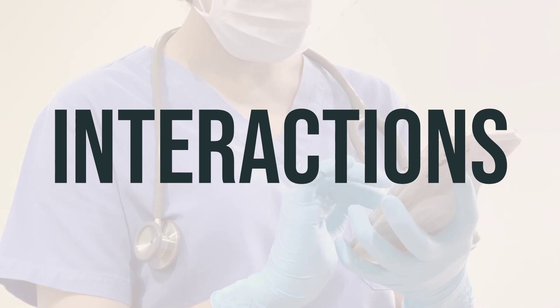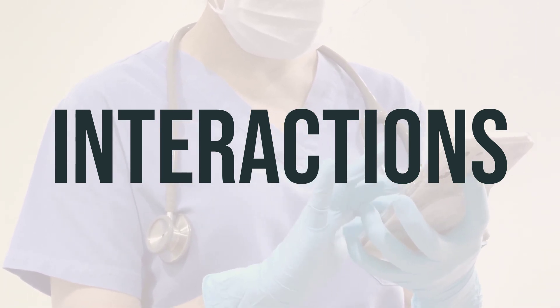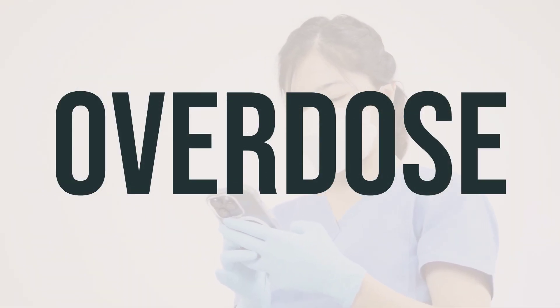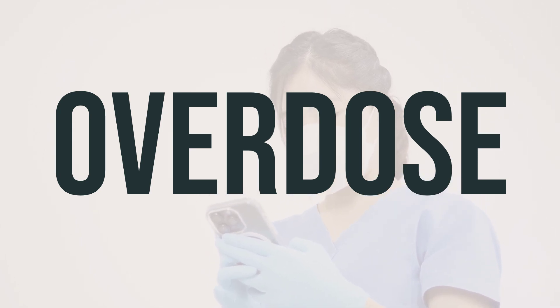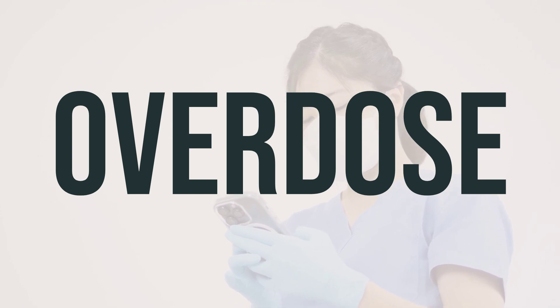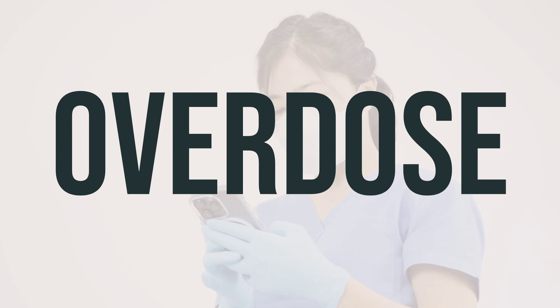Be sure to inform your doctor of all medications you are currently taking to ensure safe and effective use of this suppository. If this suppository is accidentally swallowed, it can be harmful. In case of overdose or serious symptoms such as passing out or difficulty breathing, it's important to seek immediate medical assistance by calling 911 or contacting a poison control center.